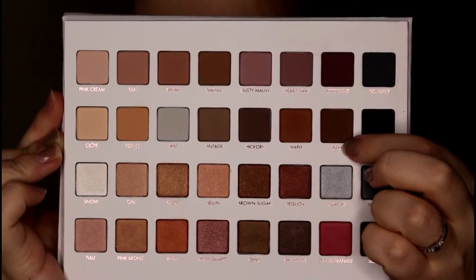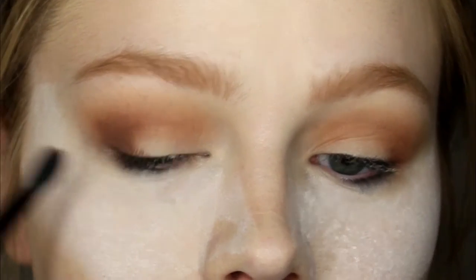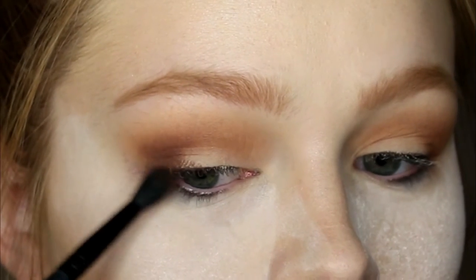Now I'm going in with the shade Bark and using it to deepen up my outer V as well as my crease a little bit.